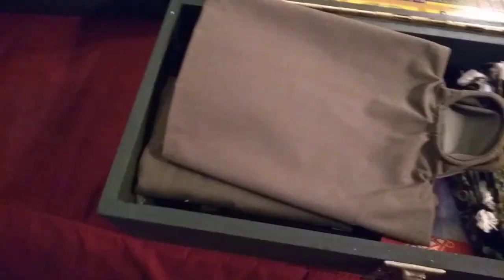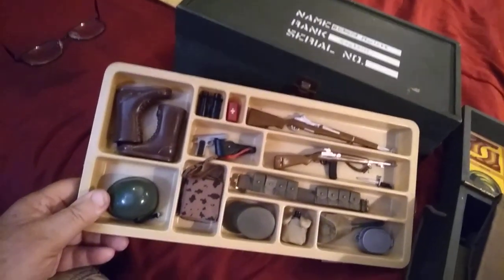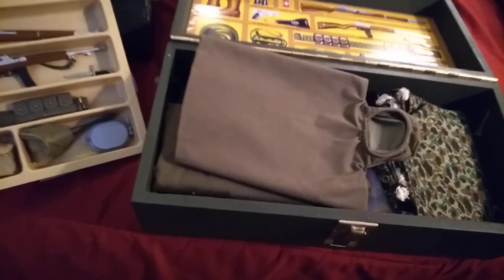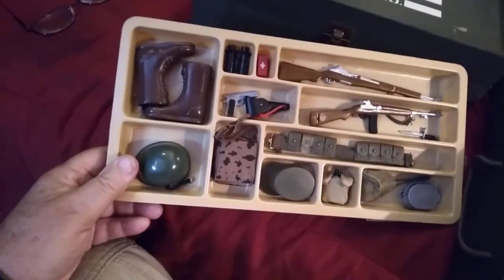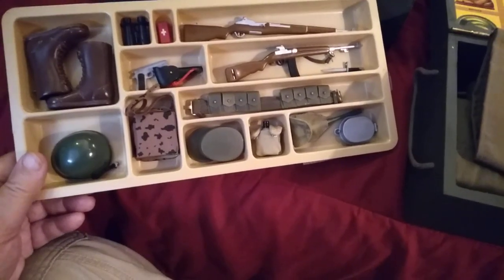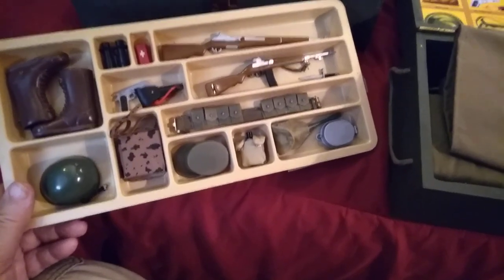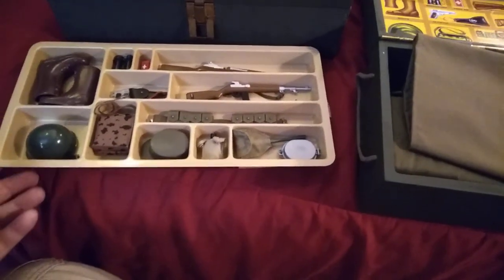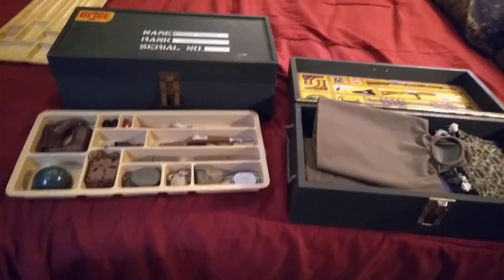Okay guys, that's all I've got for you today on the GI Joe 1965 footlocker and the GI Joe 40th anniversary commemorative locker with the 40th anniversary gear. That's it for this time — thank you for joining the Iggy Army. Don't forget to like and subscribe, and once again you were able to get Iggy with it. I'll see you guys soon — thank you, goodbye.